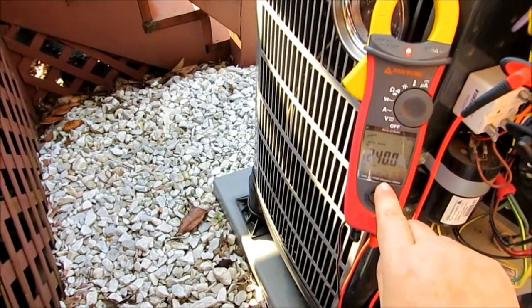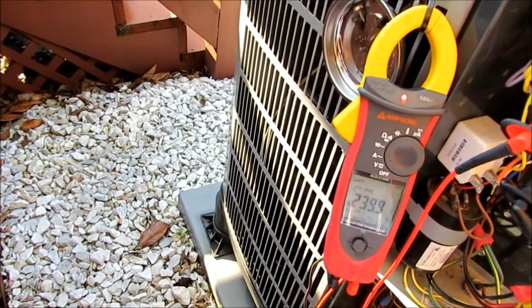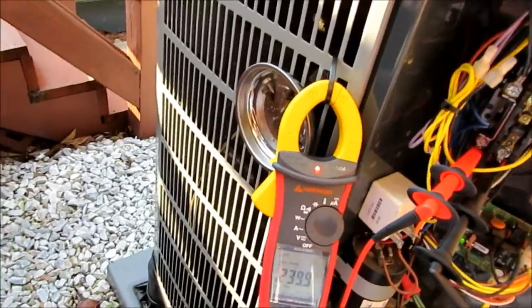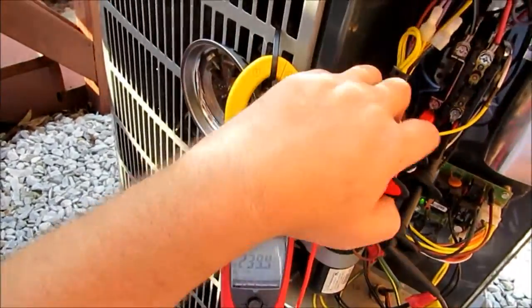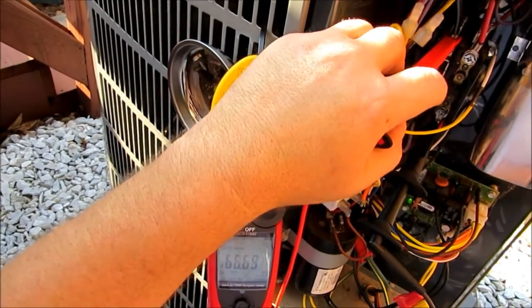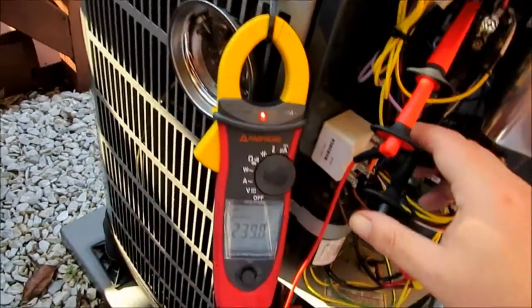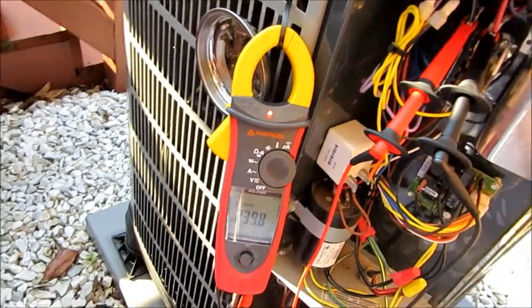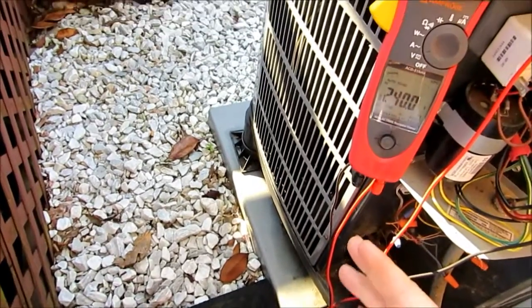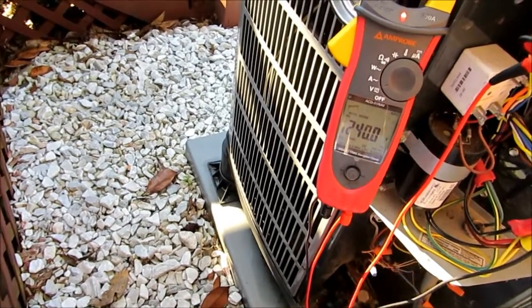We're reading 240.1 — 239.9 volts. Let's go ahead and see if we've got any voltage drop here. We'll remove our red lead, take it to the top of the contactor, and go ahead and remove our black lead and put it on the other side of the contactor up top. We should be reading at least 240 volts here. And we're reading — so we don't have a voltage drop here. We're actually looking really good here.